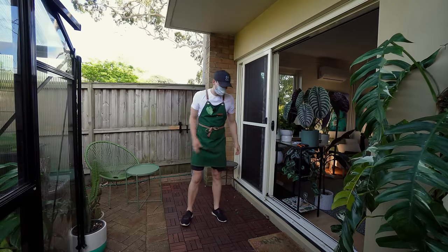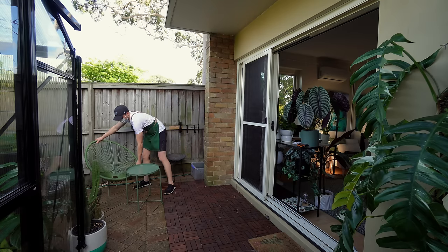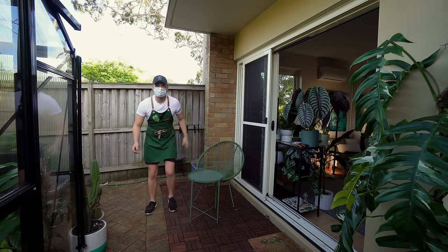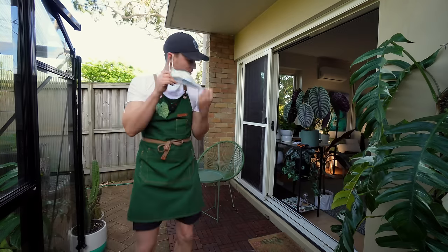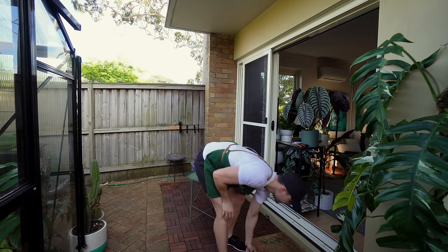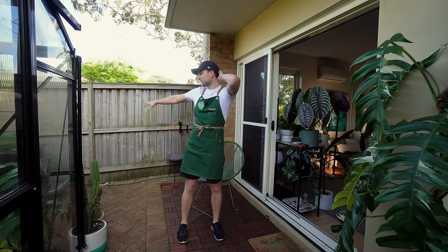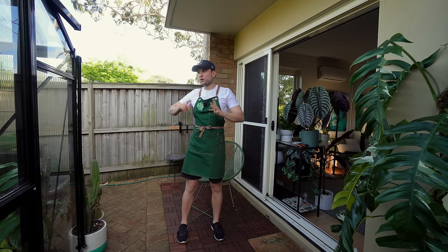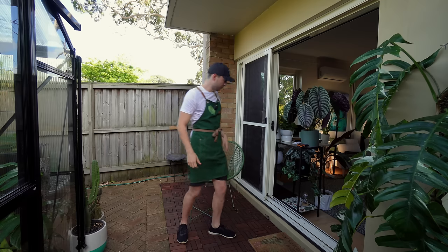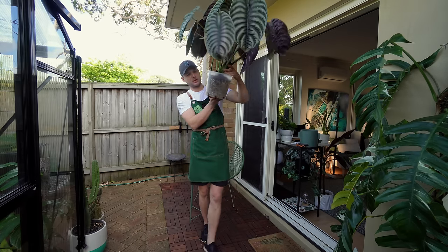I've got a little repotting station over there — very improvised. I'm thinking I'll go room by room: take them out, see if the plant needs repotting or not. If it just needs watering, it goes into this holding area where they all get watered, sprayed, I let it dry, then put them back. The next room follows. Sounds like a plan. Ideally I'll try and just move the nursery pots, not the actual decorative pots.